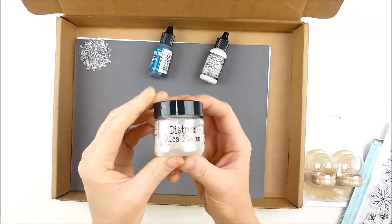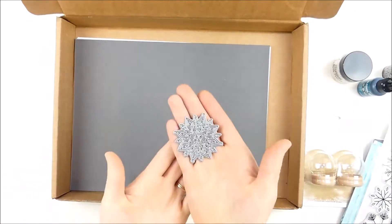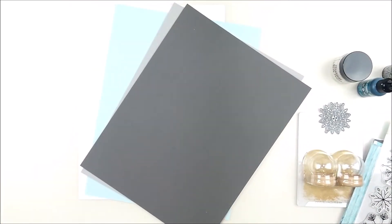I pulled some of the items out a little bit already to look at them, but I just wanted to kind of give you a quick little glance at all the fun things in the kit. You can always check out the Simon Says website for a little more detail, but it's always fun to see them all laid out together.